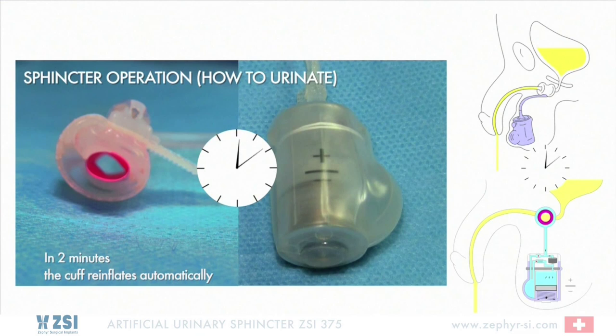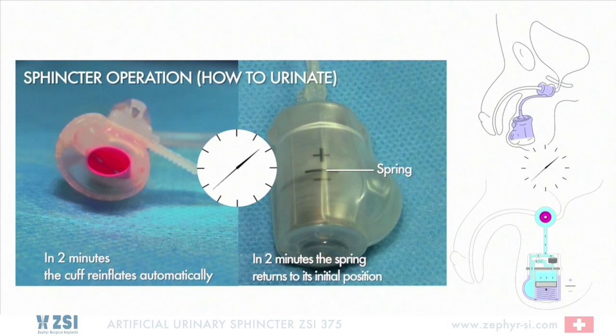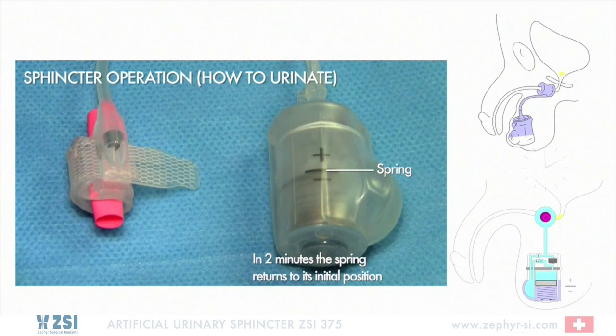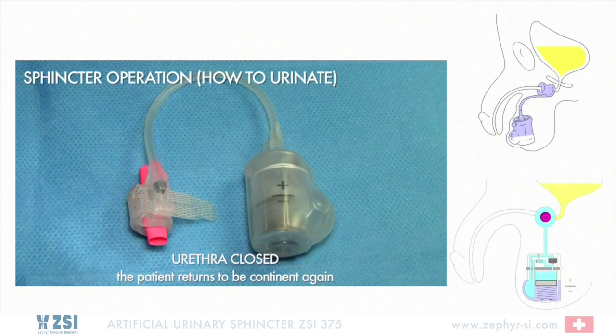In 2 minutes, the cuff re-inflates automatically and the spring returns to its initial position. Urethra closed. The patient returns to be continent again.